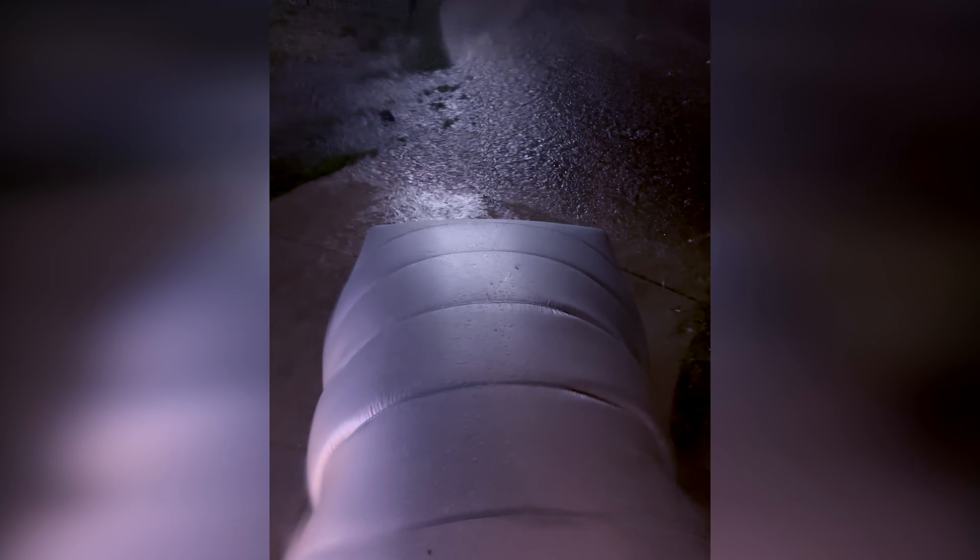Here we are about an hour and a half later. At this point, the hailstones were a little bit smaller than golf balls. You can hear them hitting the windows, the house, and the Hail Protector. Even with that size, there was no damage to the car — the Hail Protector did an amazing job. That's why this is such an important thing for us to have.